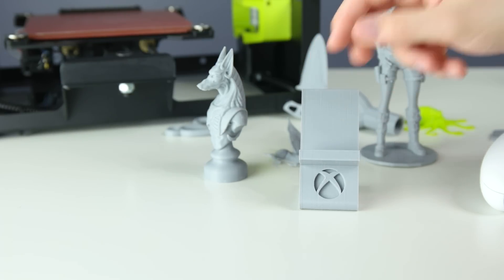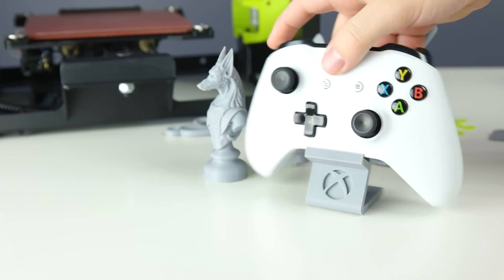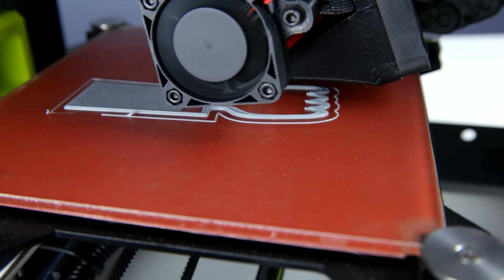Anything you want, and it fits perfectly as you can see here — very nice. Taking a closer look, we have a heated bed and also double fans, so you won't have any warped prints or anything like that. It works out very well.